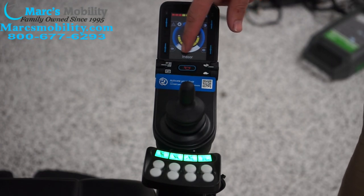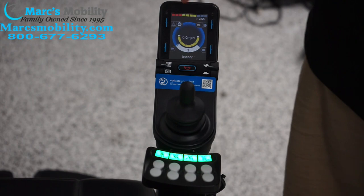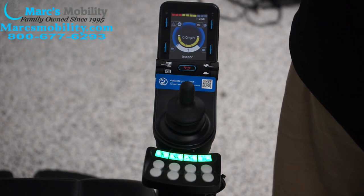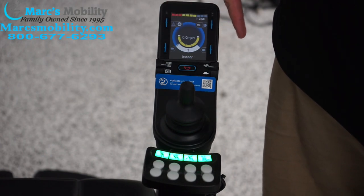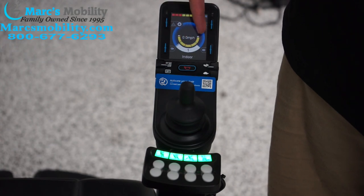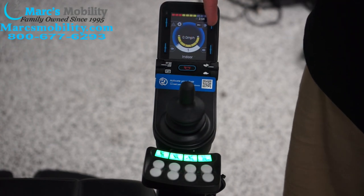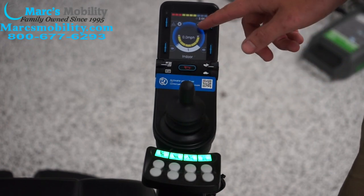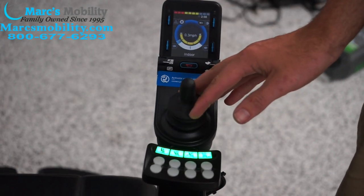On the screen down here it says 'indoor.' This shows us what profile we are on — there's indoor, normal, and then there's your function menu. We're currently on indoor. Then we have a little speedometer down here showing how fast the chair goes. As I drive the chair forward, it lights up to whatever the speed is.